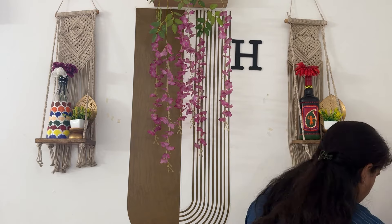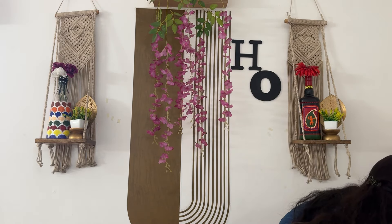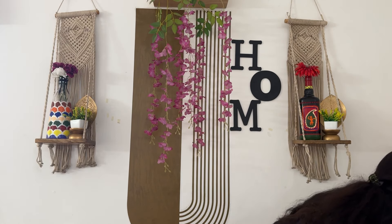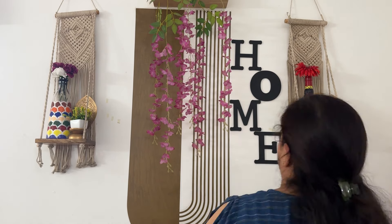I will paste the MDF wood at the bottom as well. You can see my wall looks like this — the sticker looks this way and the wall is ready. I think you can see how it all comes together.